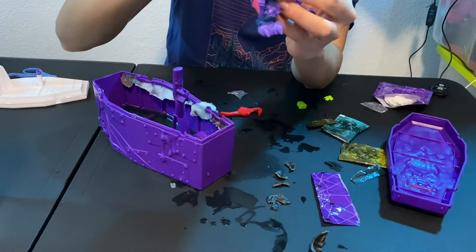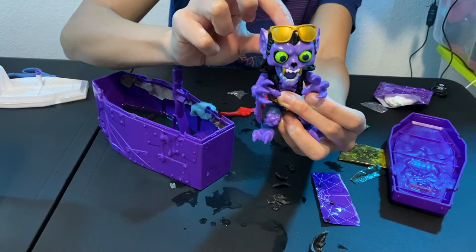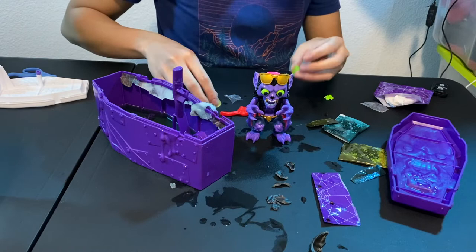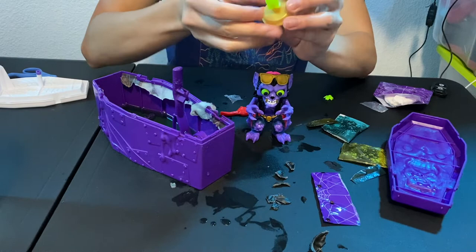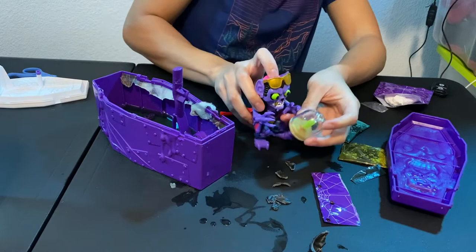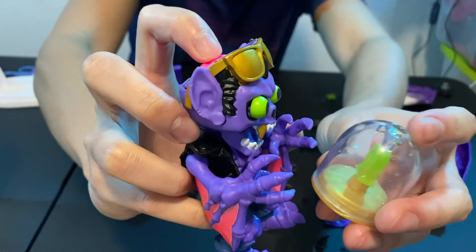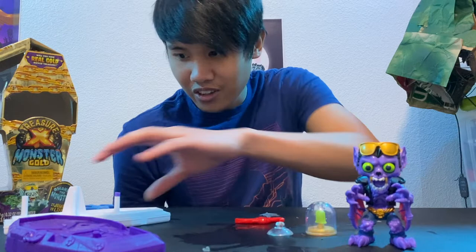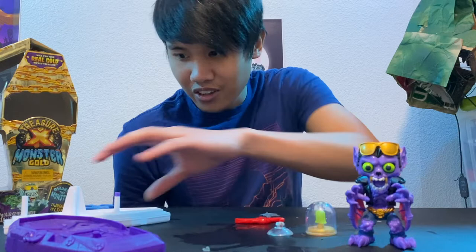I guess you too would be opening your mouth if someone was squishing your brain. Now there's this whole mess on my table. I guess I'm supposed to put this here as some sort of memento of his. And he's looking at it and he's like, 'I can't believe that was in my head this whole time.' Crazy. Cool. That's a toy. Okay, well that seems to be the mystery of this. Doom. Coffin. Monster gold, I guess.